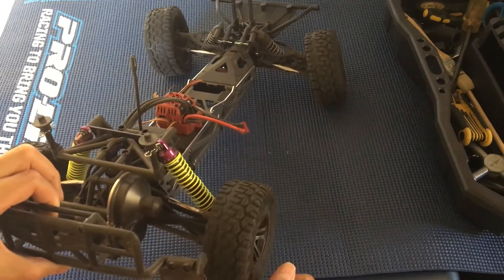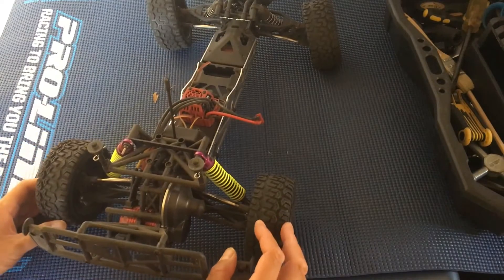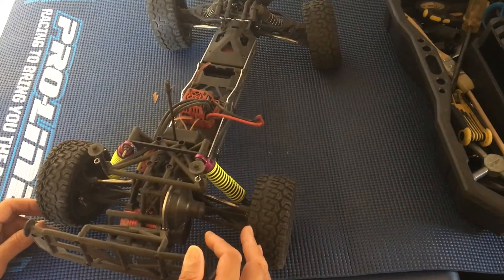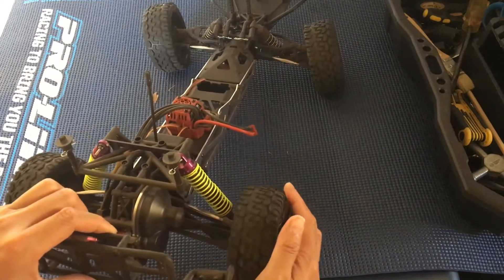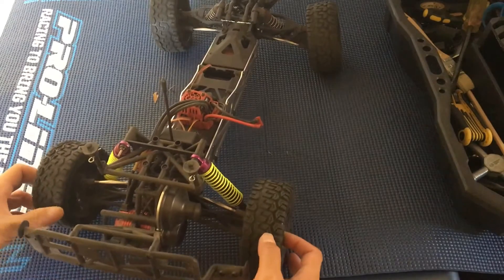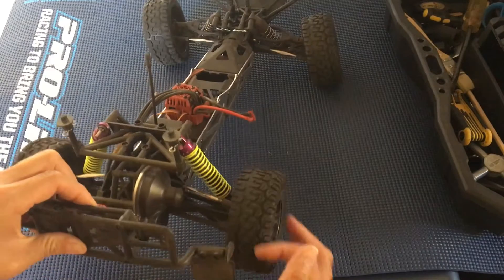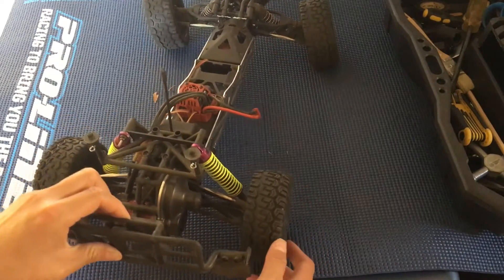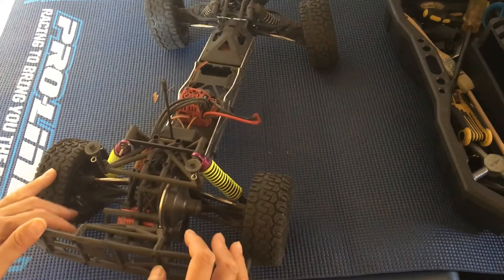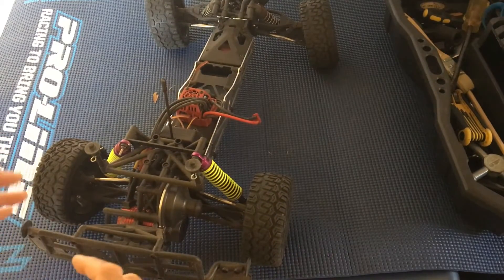You can adjust the way it distributes power between left and right. If you put a thicker fluid in the differential, that response will be muted. If you put a thinner oil in there, there will be a quicker response — it will turn tighter, but it won't put down power as effectively as a thicker fluid will.